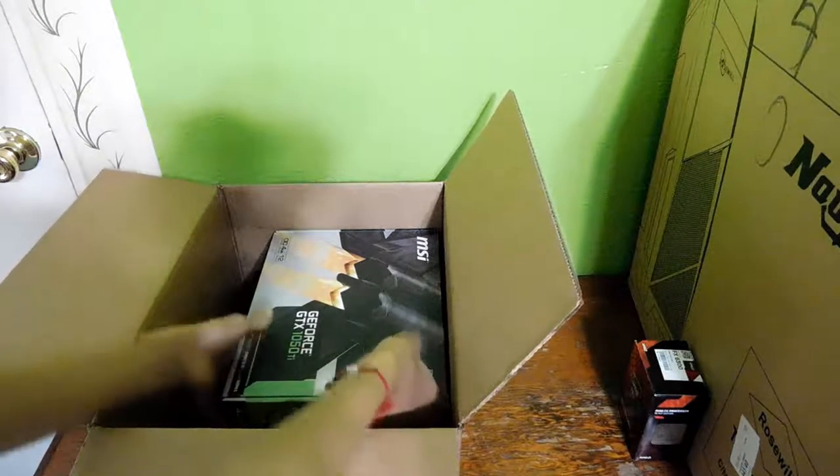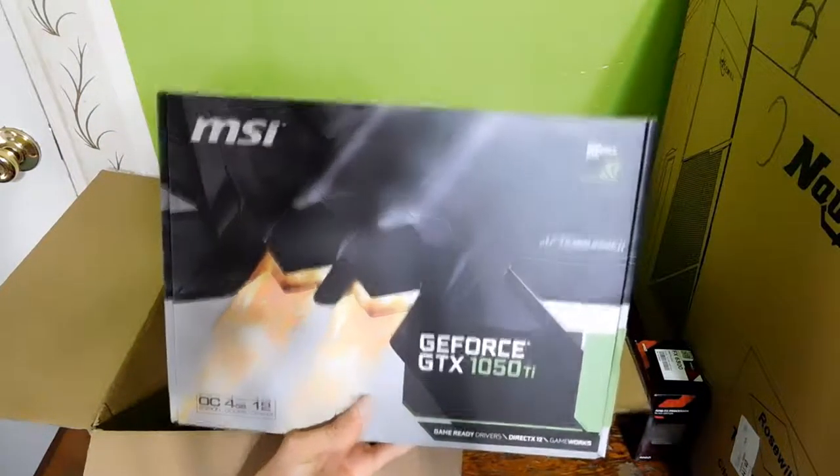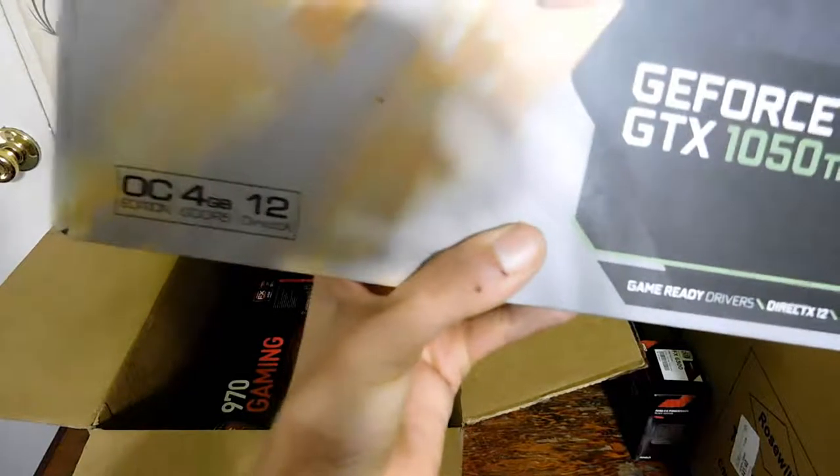Next up, the GeForce GTX 1050 Ti from MSI. It's 4 gigabyte GDDR5, DirectX 12 compatible. It's already overclocked — of course we're going to try and overclock it better. That's that.